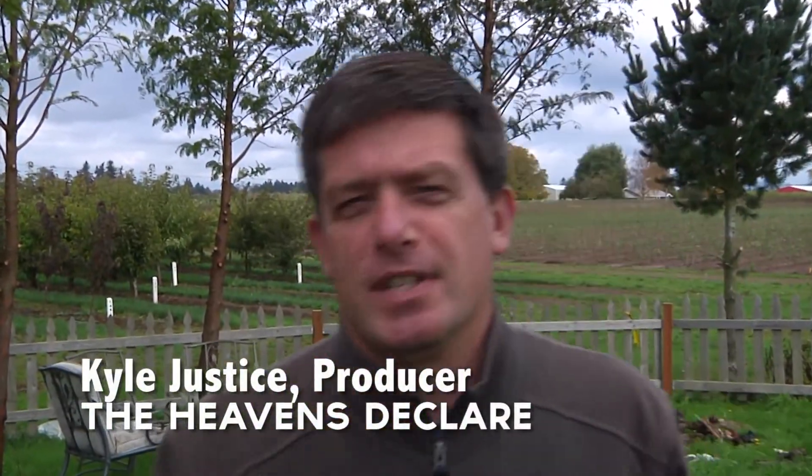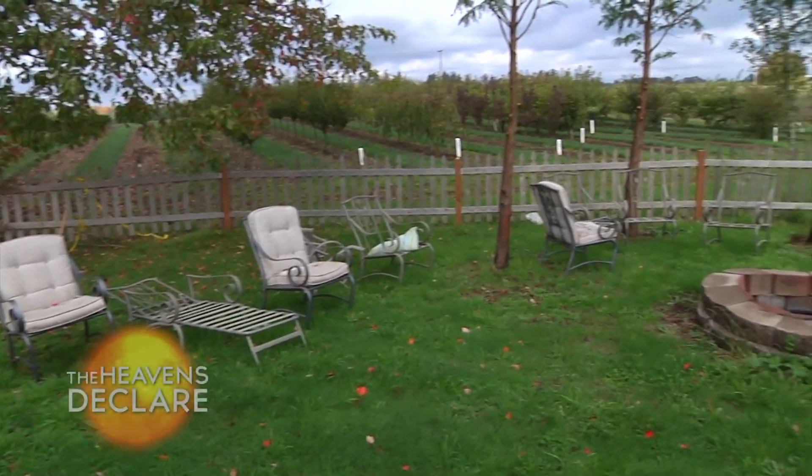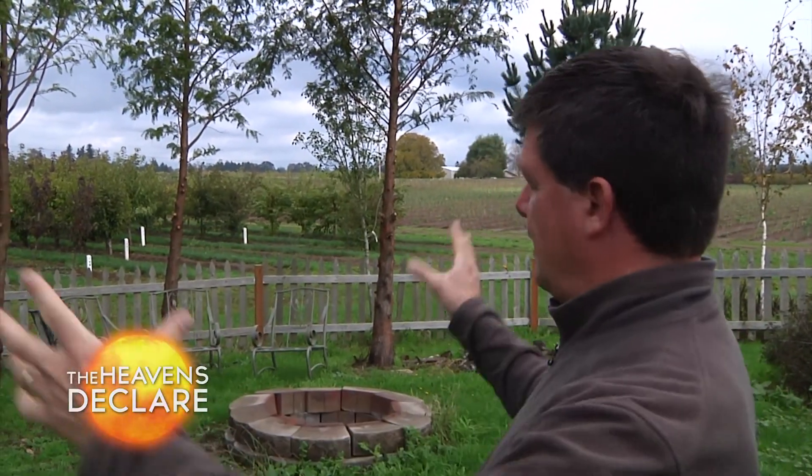Welcome to the set of The Heavens Declared. This is the portion where we actually shoot the footage of our host doing his on-camera pieces at a campfire. This is the way it looks before we actually shoot, and we're gonna bring in some gear, some lights, and dress the set. I wanted you to take a look at what it looks like before we actually do the shooting, so it should be a fun shoot today.